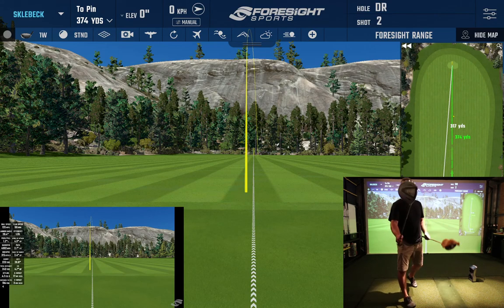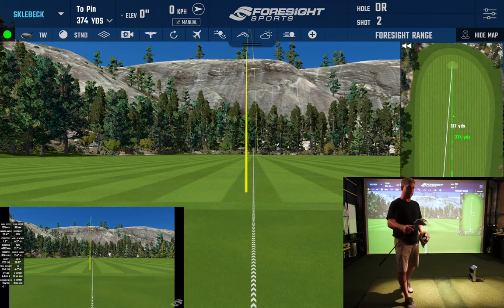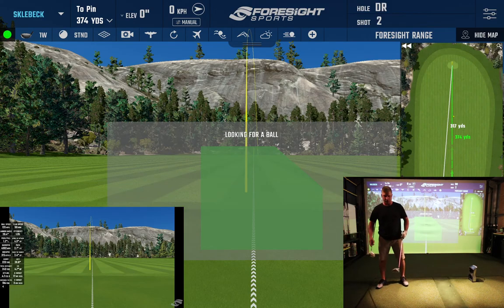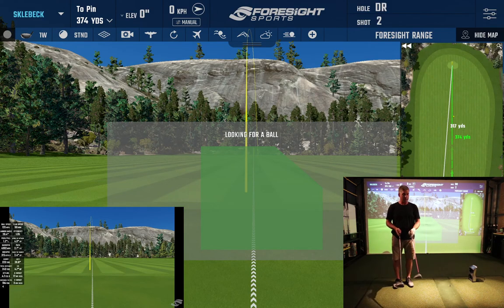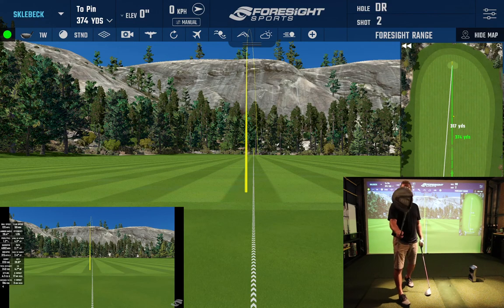Both drivers are virtually identical — driver head slightly different shaft in both drivers. One's 33 and a half inch, that's the shorter one, and the other one's 39 and three-quarter inch length. These are the junior girls clubs with a 400 CC head.